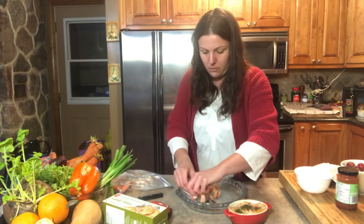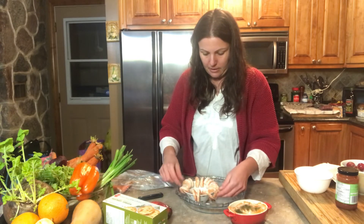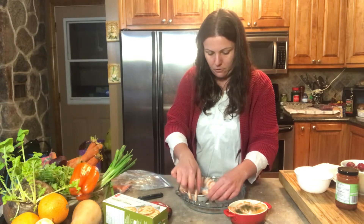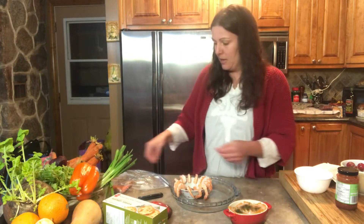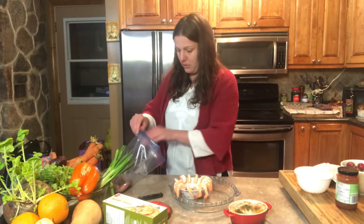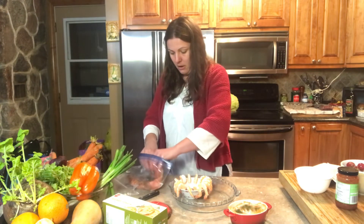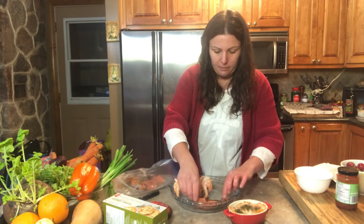I'm also going to add some smoked salmon to this platter. You can choose the size of your shrimp — I just went with a medium sized shrimp. Then I have some smoked salmon with dill and I'm just going to place that off to the side.